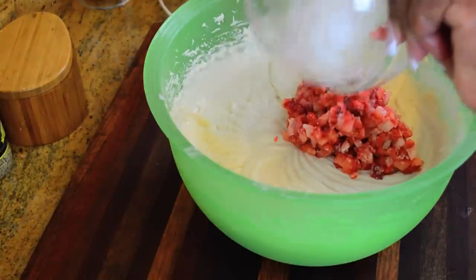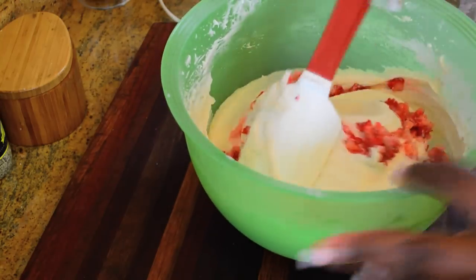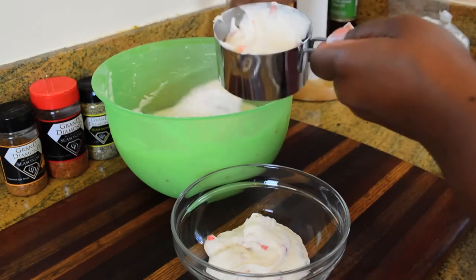Now all we have to do is fold in our strawberries. Since this is a strawberry ombre cake I definitely wanted to incorporate strawberries into the recipe, so we have the strawberry extract and the fresh strawberries — definitely a home run.